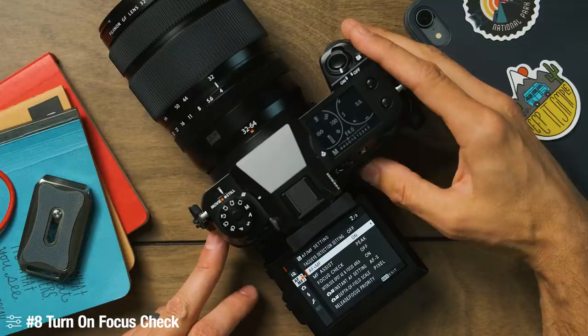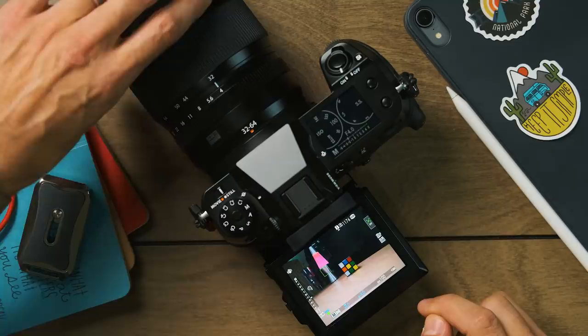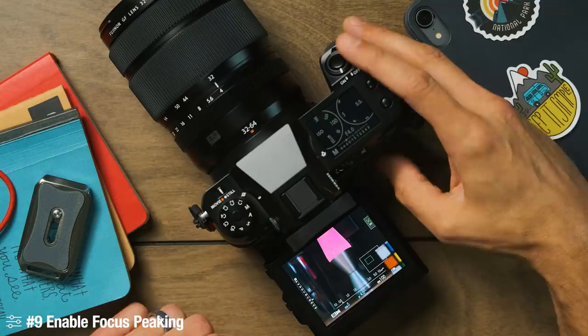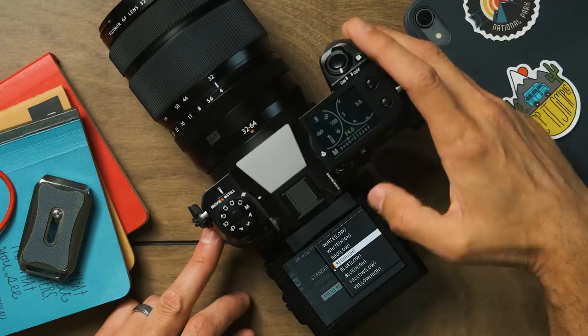The next thing I turn on is focus check, which takes things a step further. When I lock focus and then rotate the manual focus ring, not only am I in manual focus, but I'm also zoomed in to help refine that focus even further — I think that's incredibly handy. I also always enable focus peaking and set it to manual focus assist peak highlight. I set the color to red at the brightest value possible — easiest for my eyes. This camera offers red, white, and yellow options.